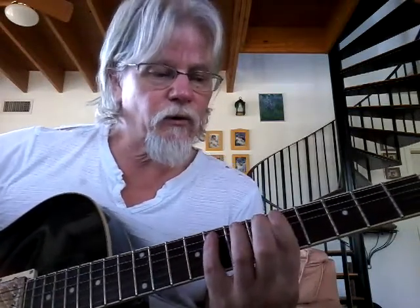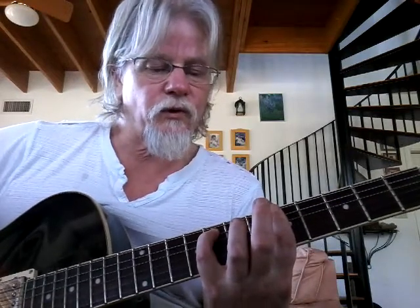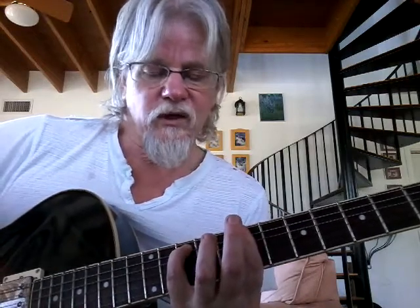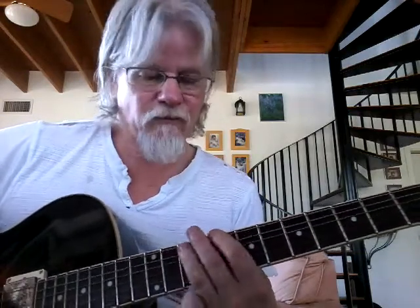And then they cut right back into this section where they have the 4th in the bass. So in this case it's C with F — they just go right to the C with F. And then up a whole step, D with G in the bass. E flat with A flat in the bass. And then back into the main body of the tune.